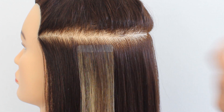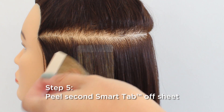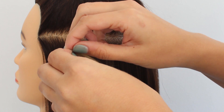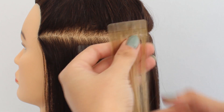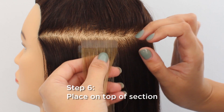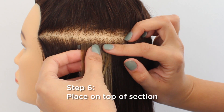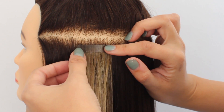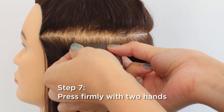The next step is removing one more Smart Tab piece, removing the brown backing, and applying it exactly along the bottom piece. You want to make sure that your pieces are perfectly aligned. The last and final step is firmly pressing out all of the air bubbles.